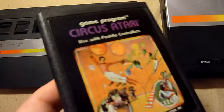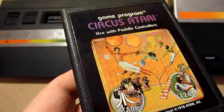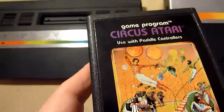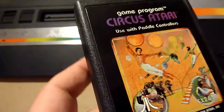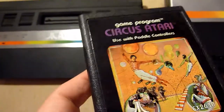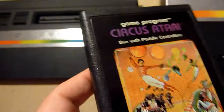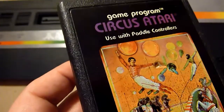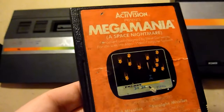Circus Atari is nice. You jump on a — well, you have to get balloons. It's okay, it's very decent. I love this game and it's really okay. It's really nice. It makes very important use of paddle controllers. I don't have paddle controllers if you're interested — I have a normal joystick.